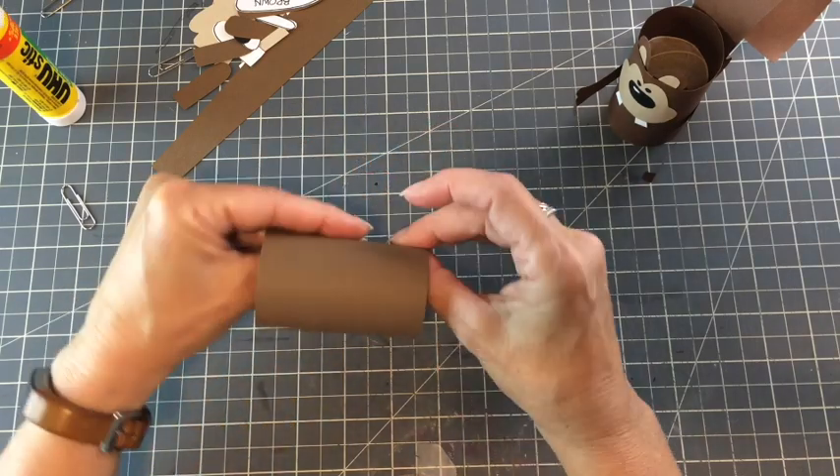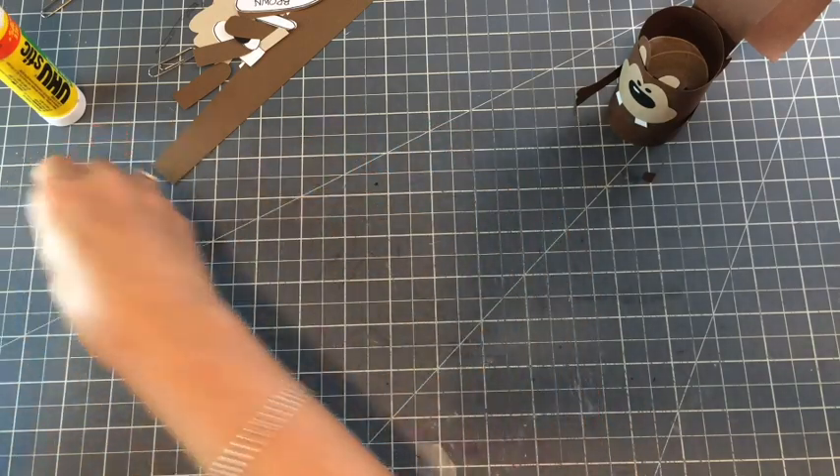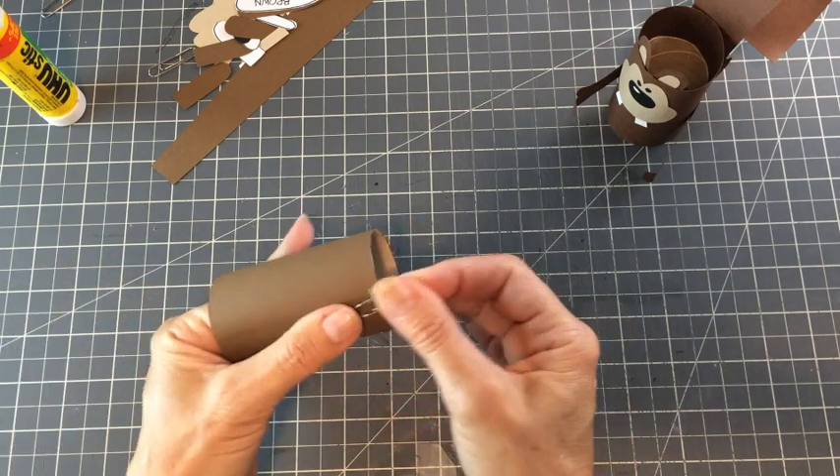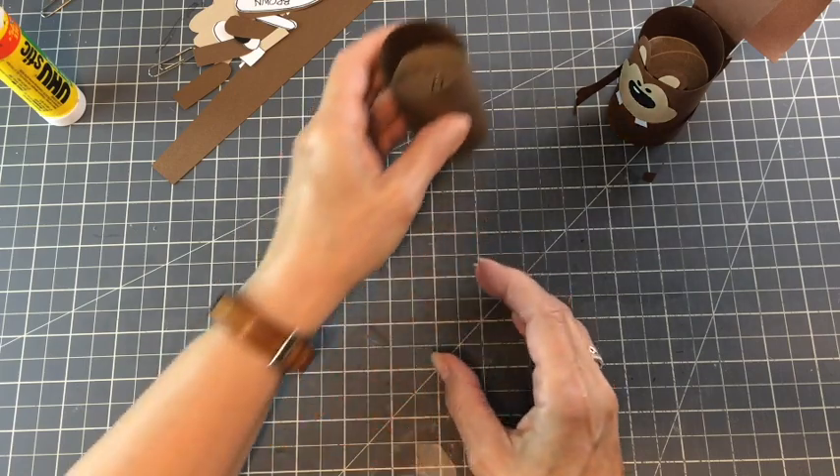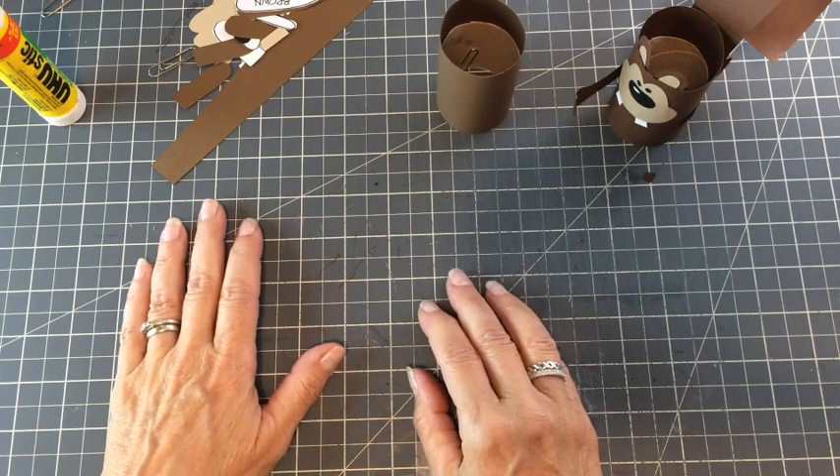Sometimes when I'm doing something like this and I need to let it sit for a bit to dry, I'll just put a paper clip on to help hold it closed and let it sit for a bit.